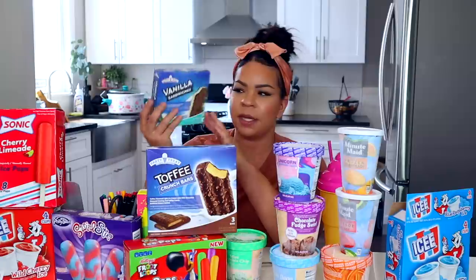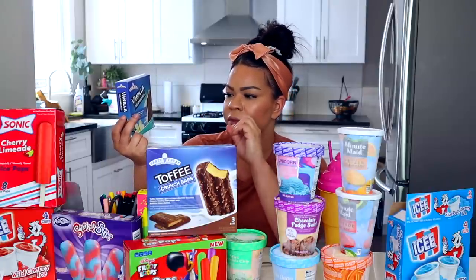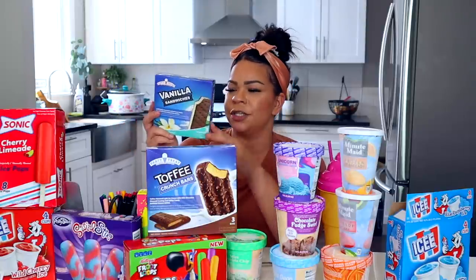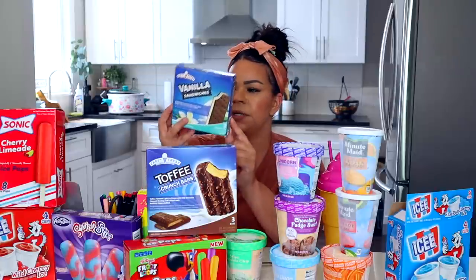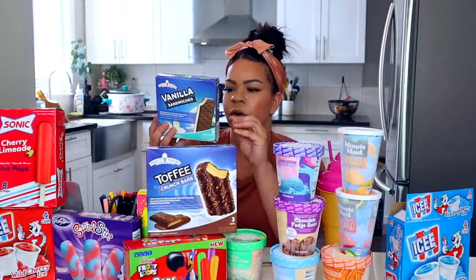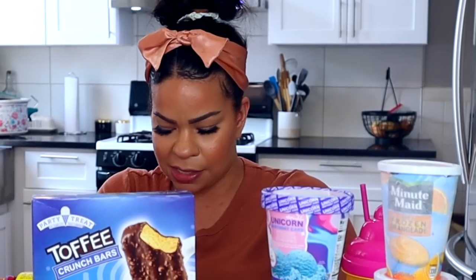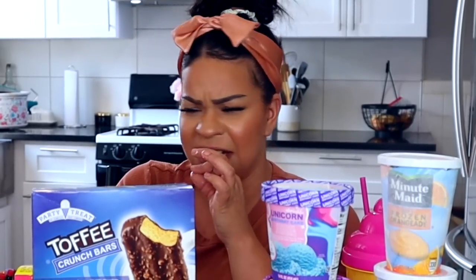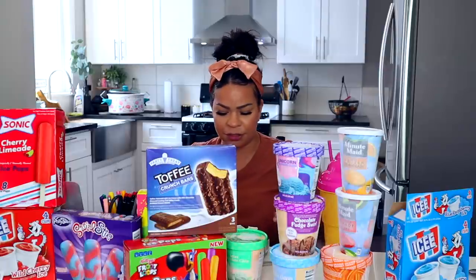Next up, Bobby's pick is the ice cream vanilla sandwiches. It says it's made with artificially flavored vanilla frozen dairy dessert, which is a clear indication that it's not real ice cream. And I thought this would also be manufactured by Dollar Tree, but it's actually manufactured by a company called Fieldbrook Foods. I don't like the cookie part of it.